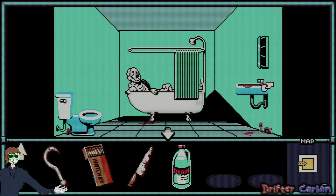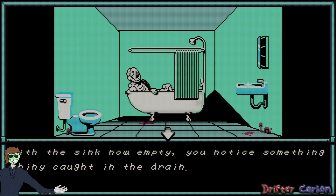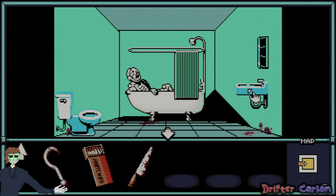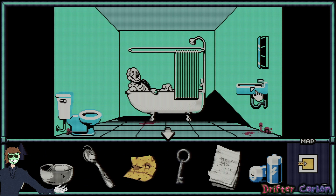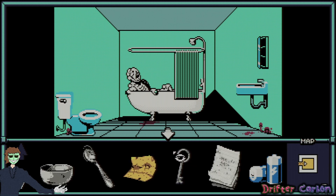Try using the drain cleaner on the sink — you empty the contents into the sink, and moments later the foul water is sucked down the drain. The sink now empty, you notice something shiny caught in the drain — but your fingers are just too big to fit into the small opening. I think I have a solution for that: tweezers on the drain. Using the tweezers you adroitly pluck a silver key from the drain, but lose the tweezers down the drain in the process. A small silver key with a round stem — I think I know where that goes.